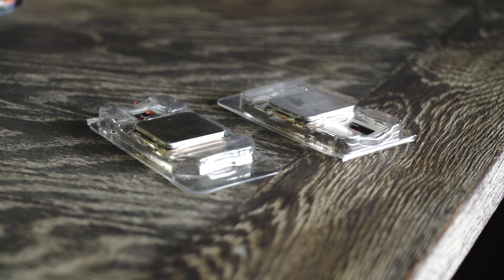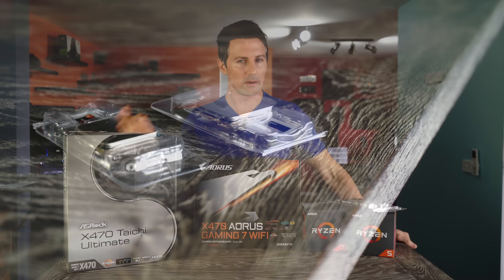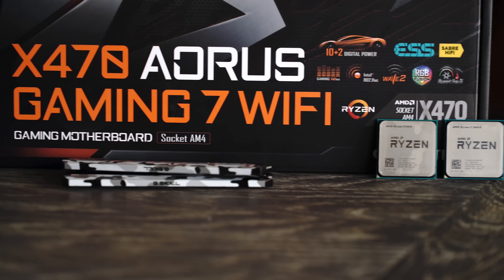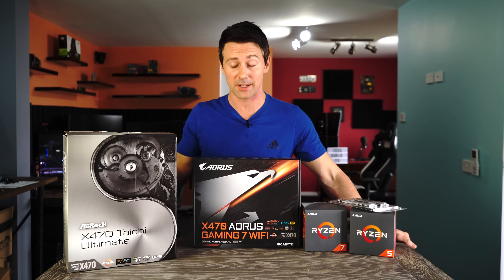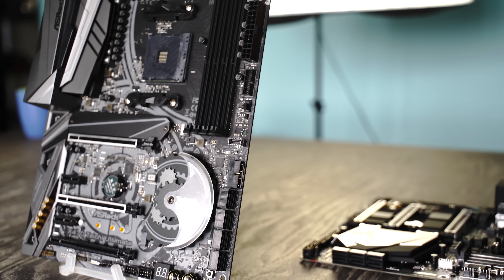X470 and the new AMD Ryzen 2nd generation CPUs are almost here, and today we're allowed to unbox them and show you guys what's inside the boxes here. We'll also talk about some of the upcoming specs with these motherboards and CPUs.